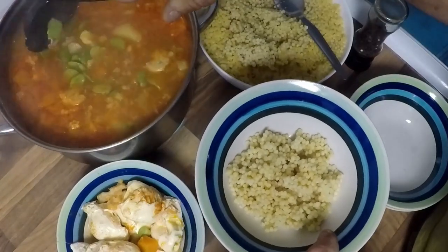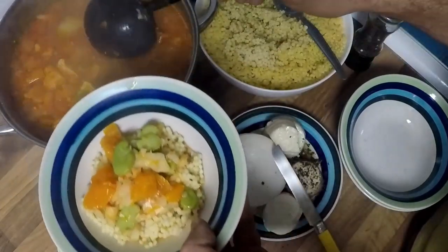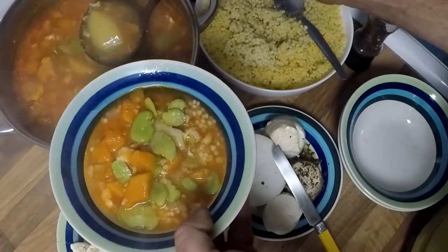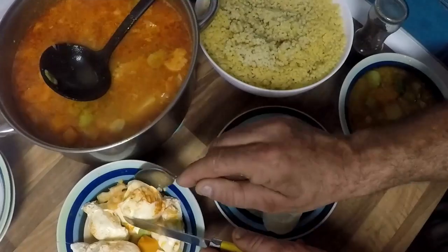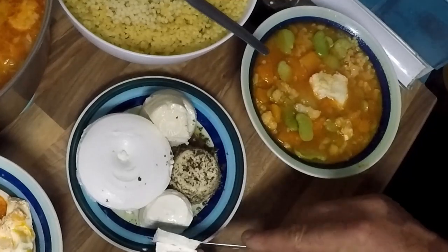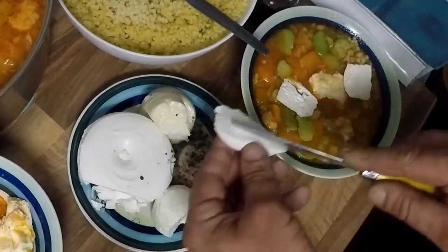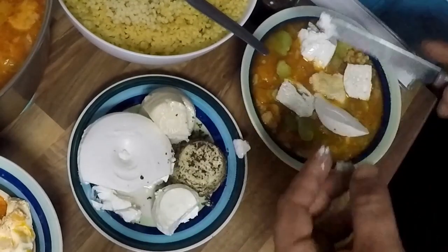Now for my favorite part: the serving and eating. We normally put everything on the table and everyone makes their own. Put the pasta in the bowl first so the soup heats it up. Top it up with the veggie soup, then the poached egg, ricotta, and fresh sheep's cheese. I like to add some peppered sheep's cheese too. That's pretty much it — serve with crusty bread and enjoy. If you like, you can check out my Maltese stew recipe as it goes really great with this.